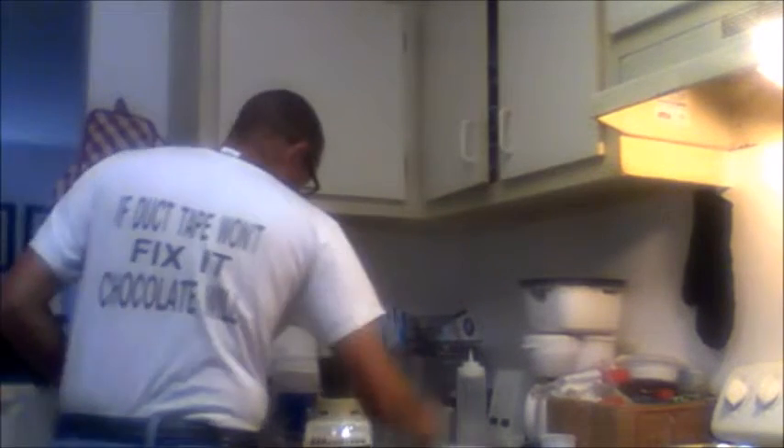So we have 12 ounces of chocolate chips. I've got four eggs. An important part of making this dessert — pull the eggs out of the fridge about half an hour or so before you're going to do this, because you want them to come to room temperature. One, two, three, four.